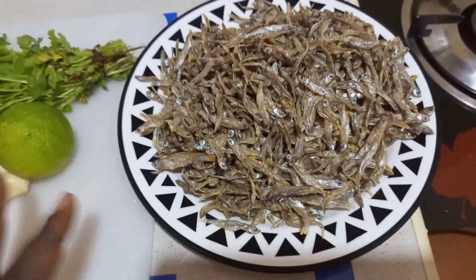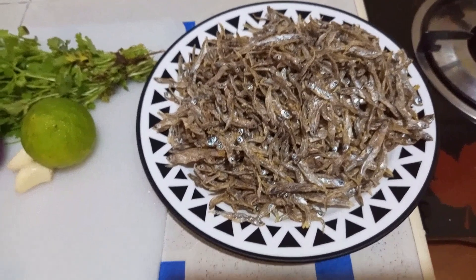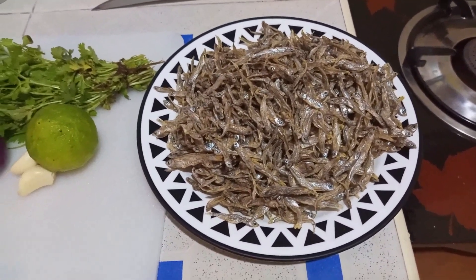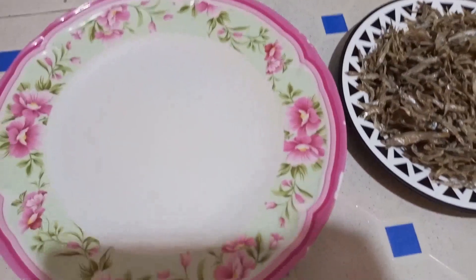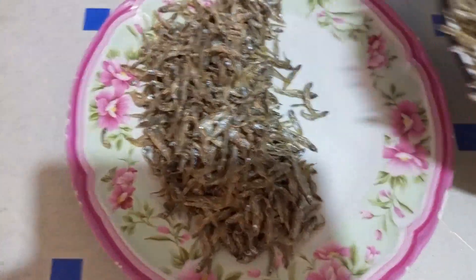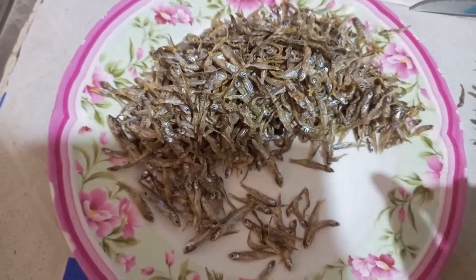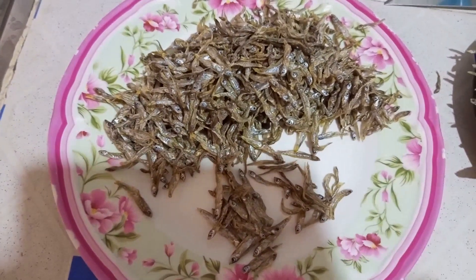The first step is to sort your omena. Omena normally comes with a lot of debris — you can even get sand and nails sometimes. That's the reason you first need to sort them out. I've put them in a small plate, so we'll move to a larger one that will help us sort them well. Allow me to sort them — the first step is sorting.